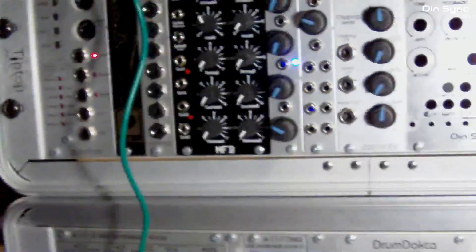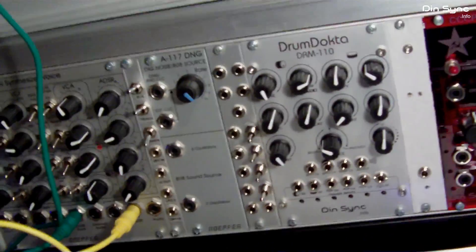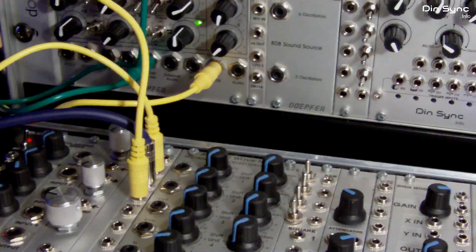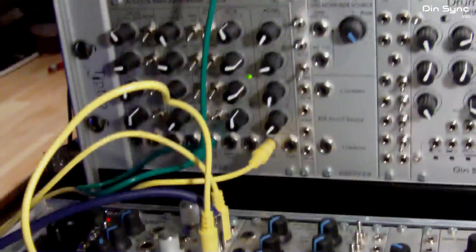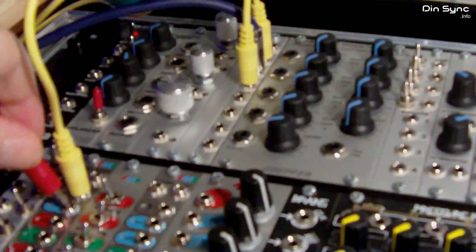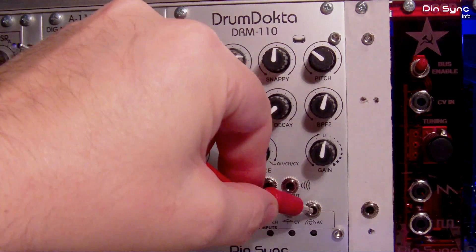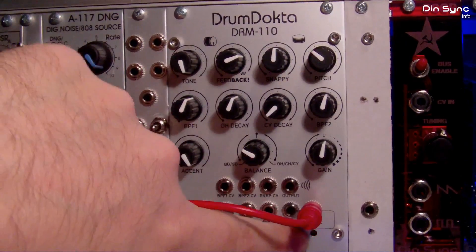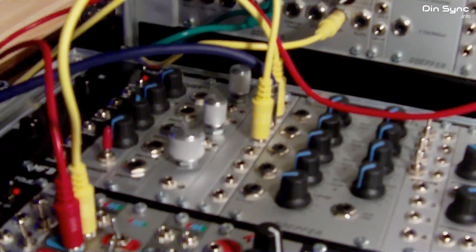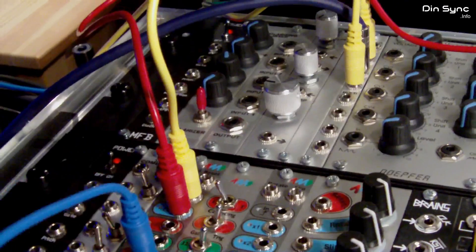Now let's get some cables sorted out. I'll take the output of the multiple and plug it into the RCD. I'll take the first clock division and plug that into the Drum Doctor accent — this will give us an accent on every step of the way. Then I'll take another cable and hook it into number four, so we can go four-on-the-floor with the bass drum.